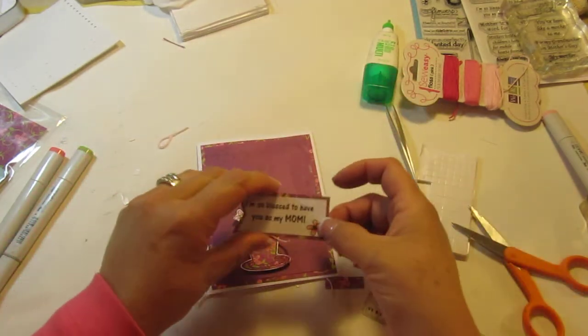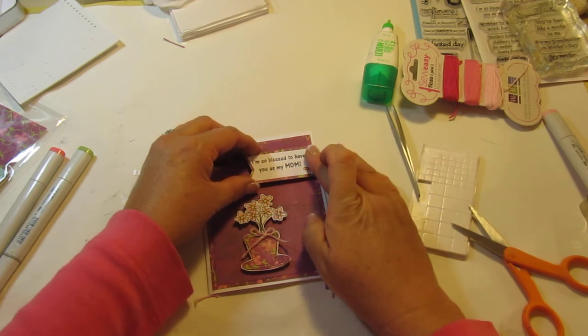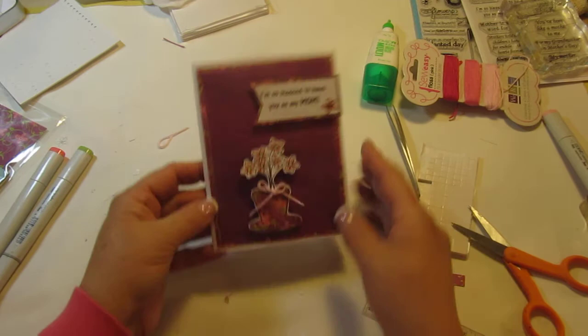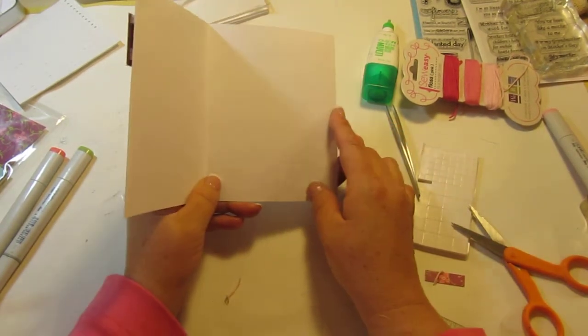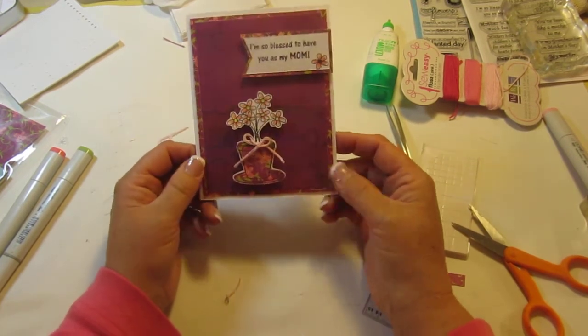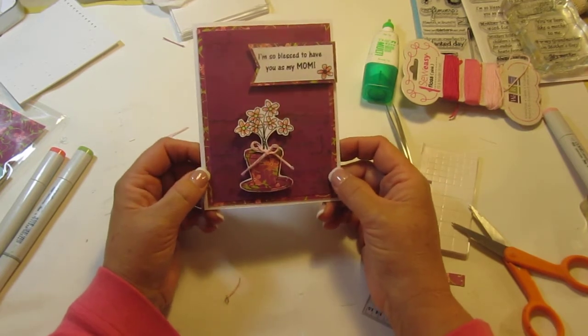Let's come on over here — we'll put this guy right there. I'm going ahead and putting it over on the white part of the paper. And my card is finished. You can definitely put a Happy Mother's Day sentiment in there, or just write something, whatever you want to do. But isn't that cute? Just stamping, a little bit of cutting, and you have a Mother's Day card.